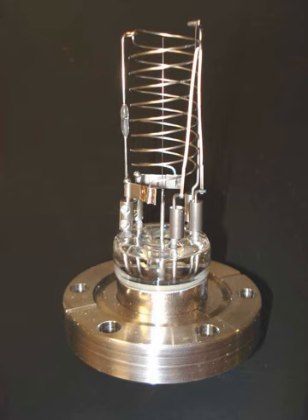Hot cathode gauges can be damaged or lose their calibration if they are exposed to atmospheric pressure or even low vacuum while hot. Electrons emitted from the filament move several times in back and forth movements around the grid before finally entering the grid. During these movements, some electrons collide with a gas molecule to form a pair of an ion and an electron. The number of these ions is proportional to the gas molecule density multiplied by the electron current emitted from the filament, and these ions pour into the collector to form an ion current. Since the gas molecule density is proportional to the pressure, the pressure is estimated by measuring the ion current.